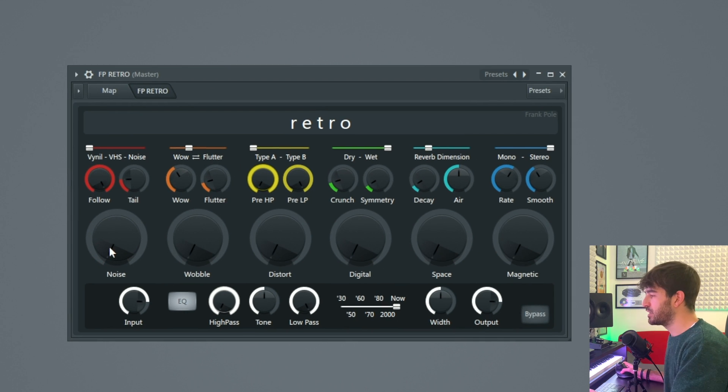The first effect is a noise generator. Noise adds to your sound some noise, which can be a vinyl crackle sample, a VHS sample — like an old tape recorder — or just white noise. With this big knob you control the volume of the noise, with this follow knob you can set how much the noise will follow the amplitude of your sound, and with tail you just control the tail of the decay of the noise.